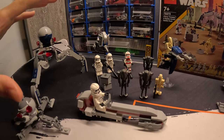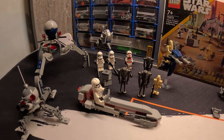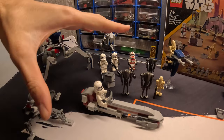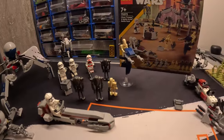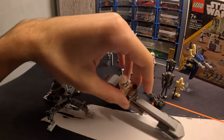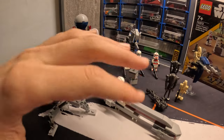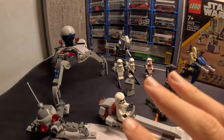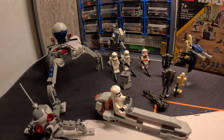Hello guys and welcome back to a brand new video. In today's video we're going to be transforming my upgrade battle pack, as you saw in the previous video from a couple days ago. So we got a regular battle pack, I'm going to be transforming the upgraded version with the custom speeders and the other droids, and we're going to be building a MOC with them. This MOC is also going to go in my MOC series that I have from last year.